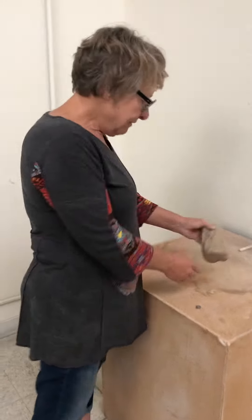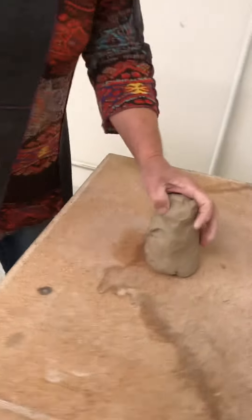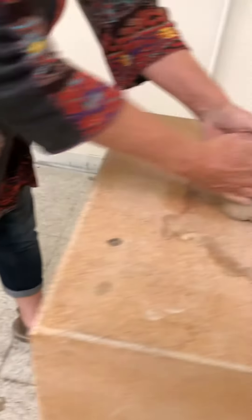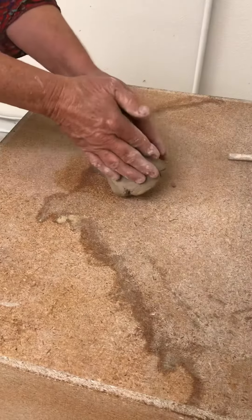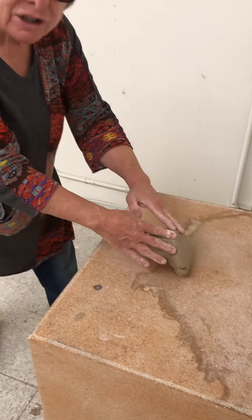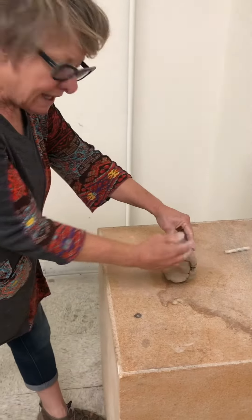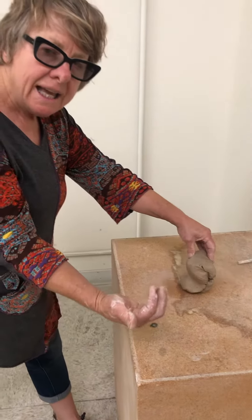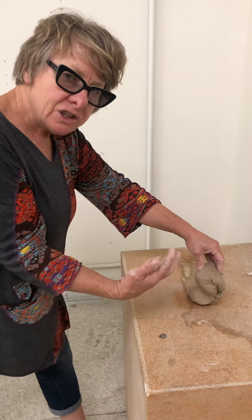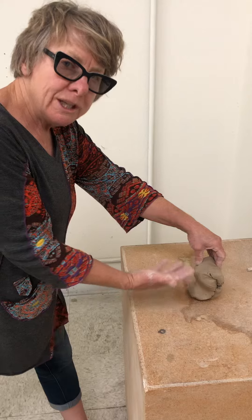I want to show you how to wedge. We have clay and you want to put one foot back so that you're leaning forward and you want to push into the clay. I'm pushing in and pulling back with my fingers and pushing into it. Wedging is about taking the air out and making it homogenous, so the moisture in the clay is distributed throughout the clay.